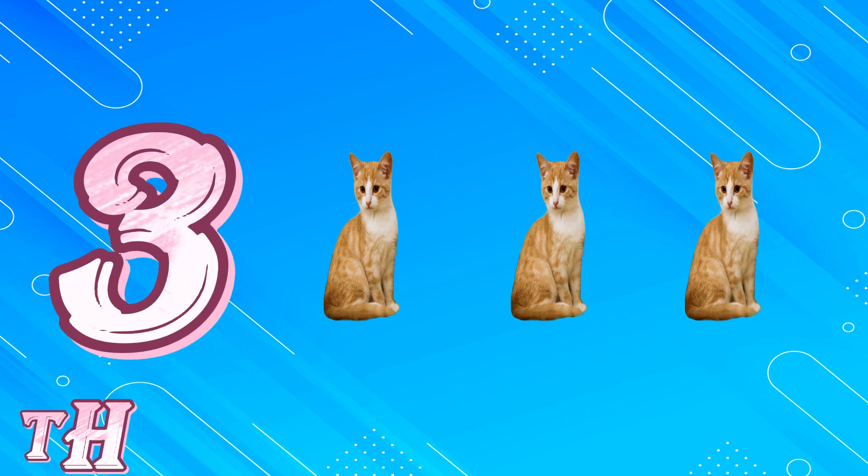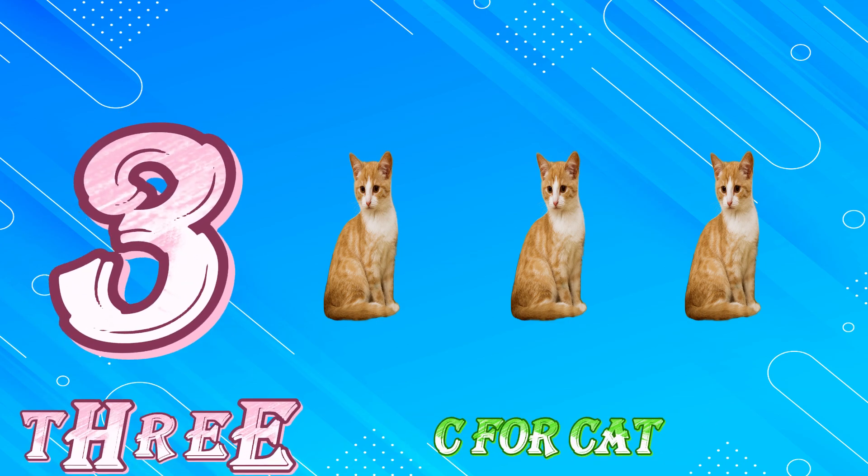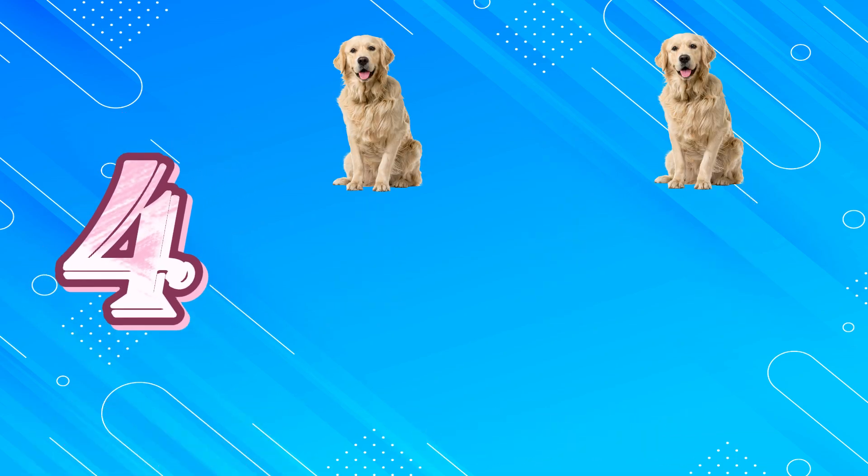T, H, R, E, E. 3. C for Cat. 4, 1, 2, 3, 4.